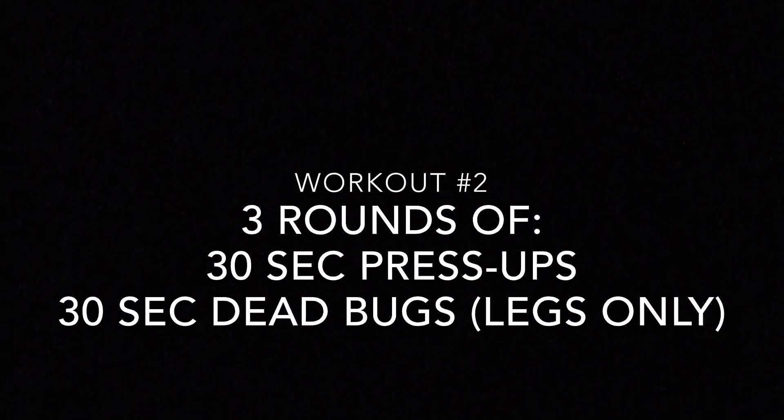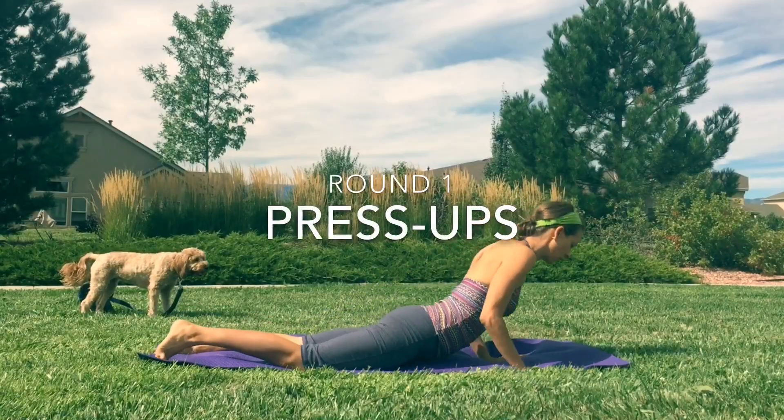All right, this is workout two. We're going to do three rounds of 30 seconds of press-ups and 30 seconds of dead bugs with legs only.